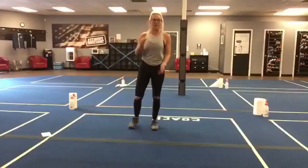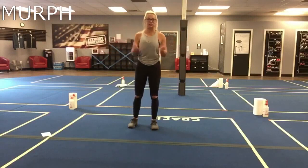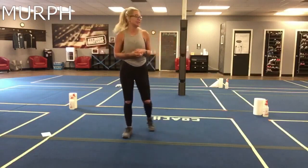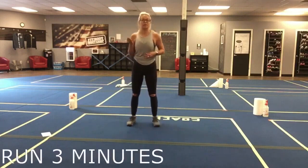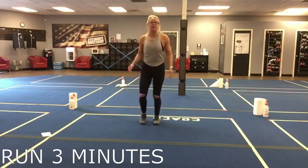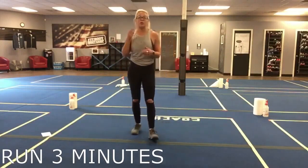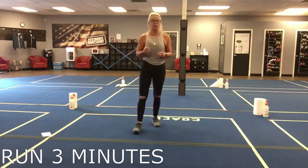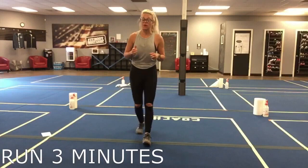Alright guys, it's a modified Murph. Some of us have done this and some haven't. As a coach, I'm going to set three minutes on the clock. If you're at home, set three minutes on a clock — you can run in place, do jumping jacks, butt kickers for three minutes, or switch it up. I want you moving for three full minutes of cardio to get your heart rate up. This is a modified Murph.